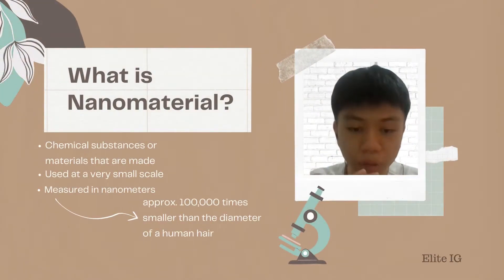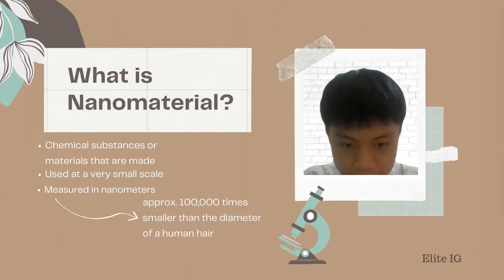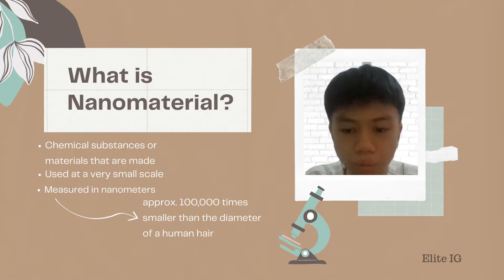Now we know that nanomaterials are an important part of the Biosensor. Do you know what nanomaterials are? Nanomaterials are chemical substances or materials that are man-made. They are used at a very small scale and are measured in nanometers — approximately 100,000 times smaller than the diameter of a human hair.